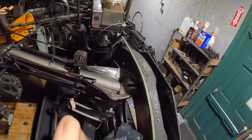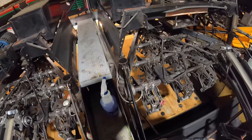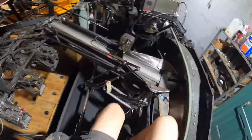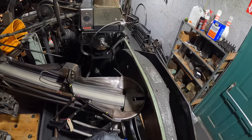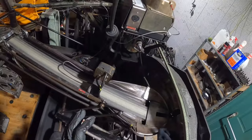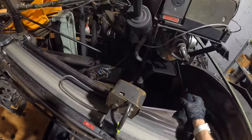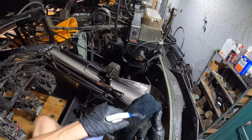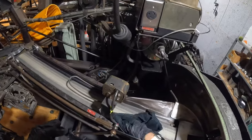Now it's time to clean the distributor. Sometimes you get some dirt and stuff caught up in here, so I'll give that a nice spray. This one's actually a little rusty.